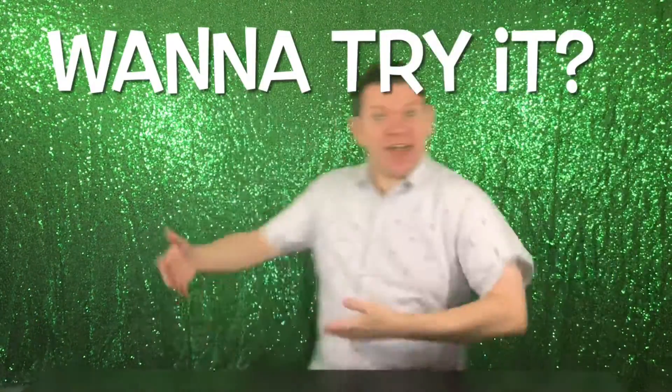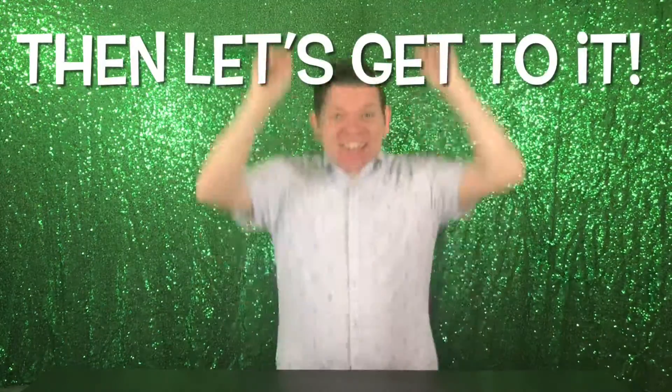Wanna make it? Yeah! Wanna try it? Yeah! Wanna do it? Yeah! Then let's get to it!